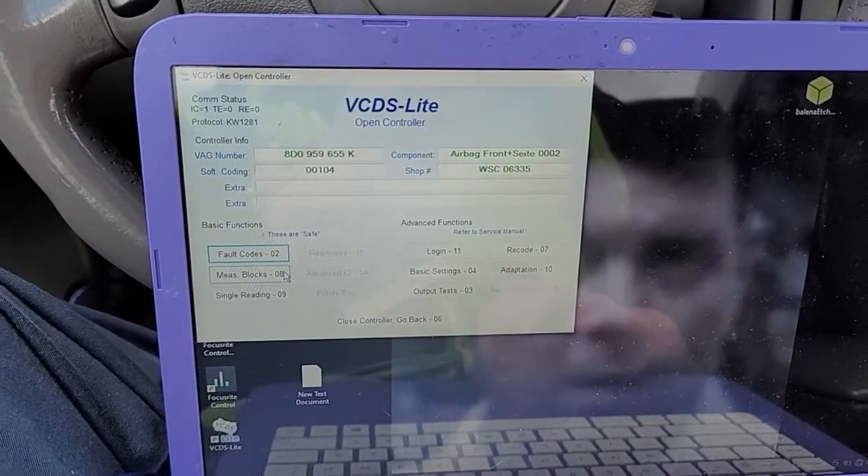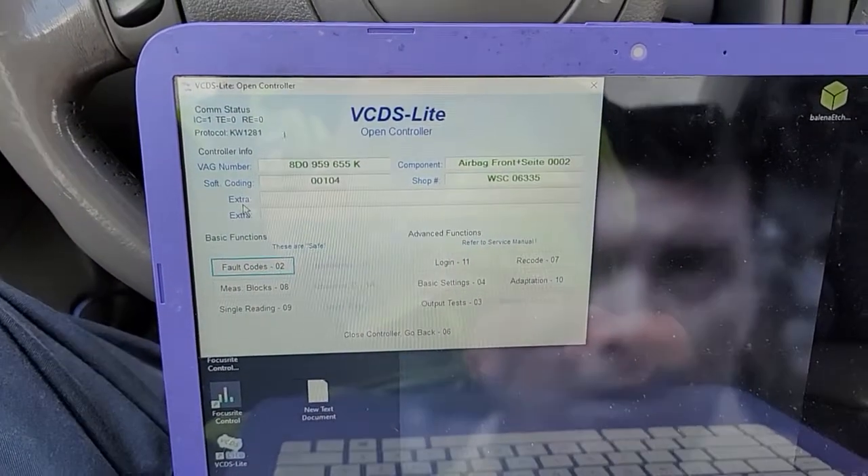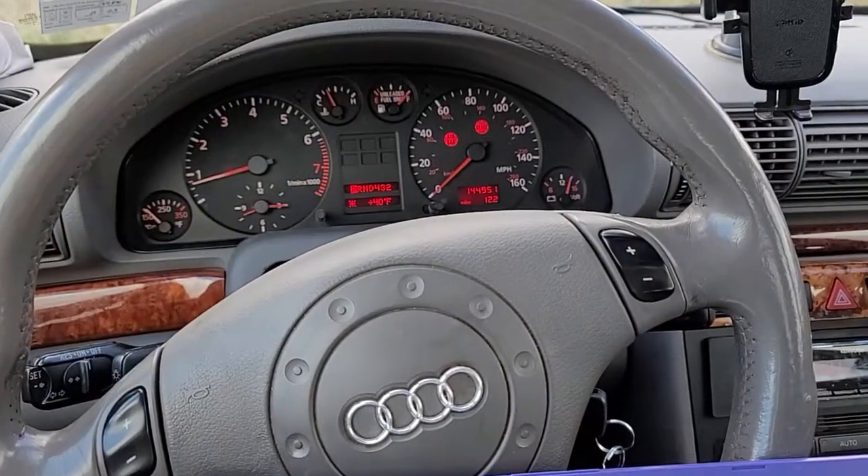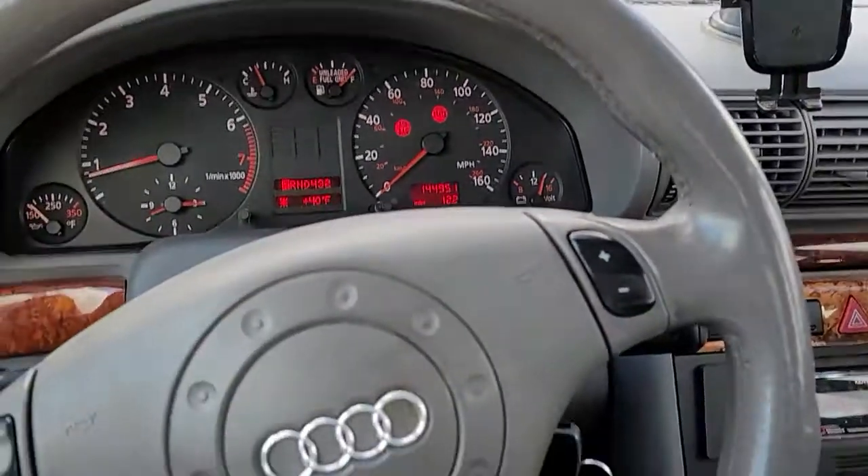This is a 1999 Audi A4 Quattro. It's got the 2.8 liter, and it's a B5 platform, and it's got a little airbag light on.